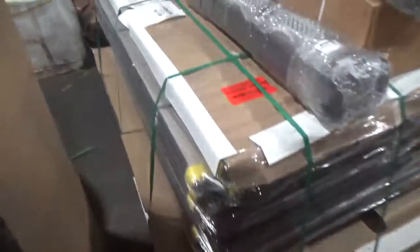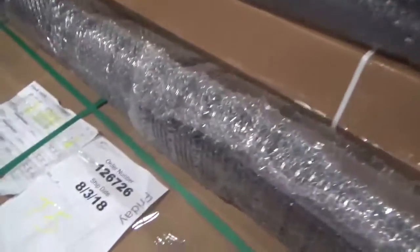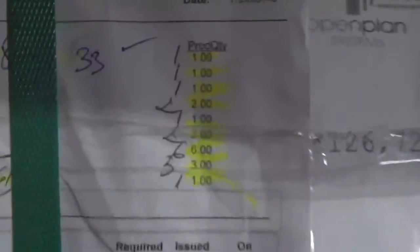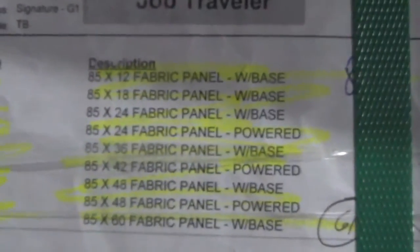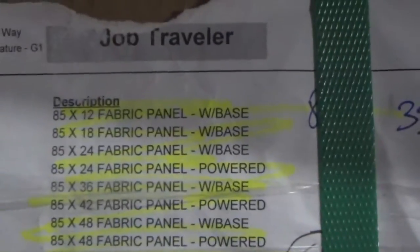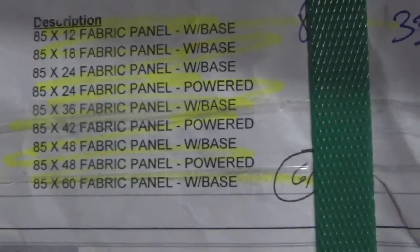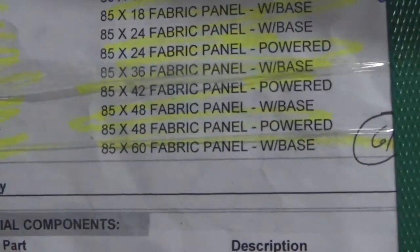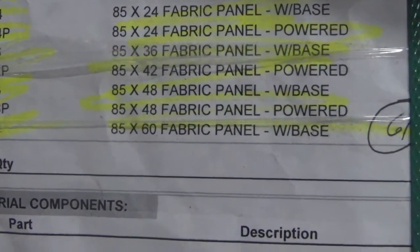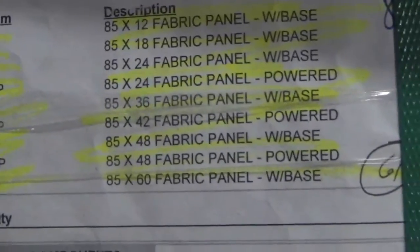Next, over here is our pallet. Our pallets come from our panel department, and we also have our product coming from our assembly department as well. On this pallet here, we're going to have a total of one 85x12 fabric panel with base, one 85x18 fabric panel with base, one 85x24 fabric panel with base, two 85x24 fabric panel powered, one 85x36 fabric panel with base, two 85x42 fabric panel powered, six 85x48 fabric panel with base, three 85x48 fabric panel powered, and one 85x60 fabric panel with base.